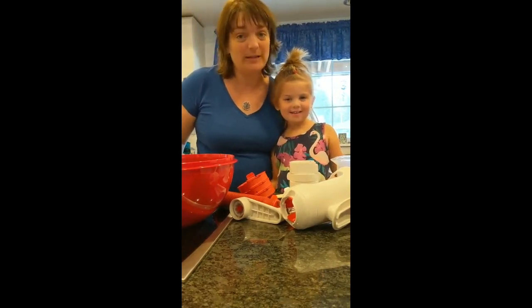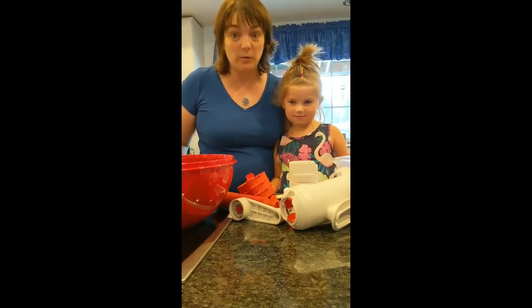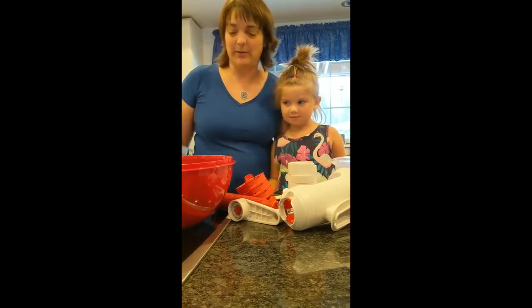Today I want to show you how to make zoodles because it's one of my new favorites. It's been around for about six months or so — one of Tupperware's newest products — but it's so easy that a four-year-old can do it. So here we go.